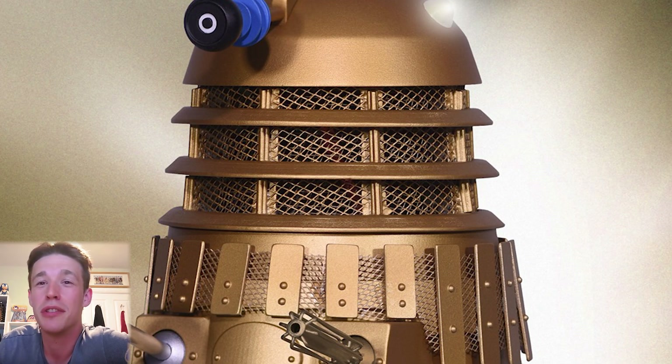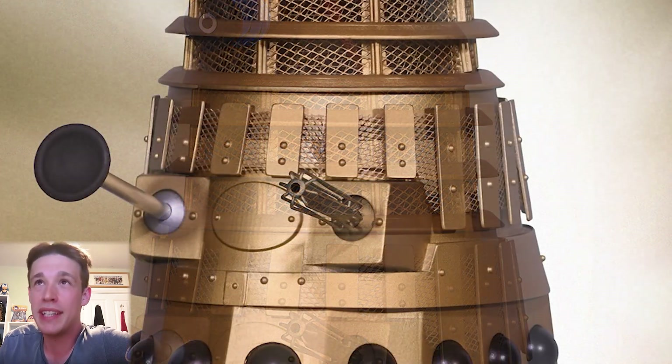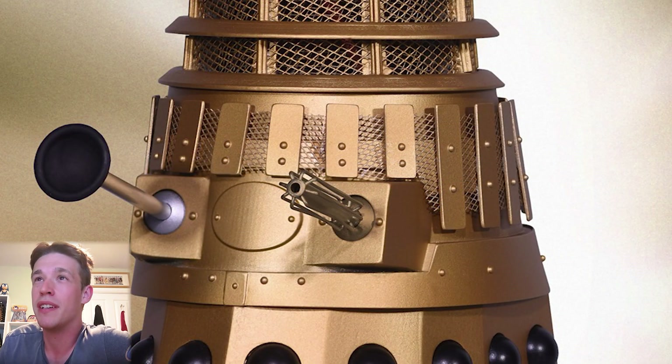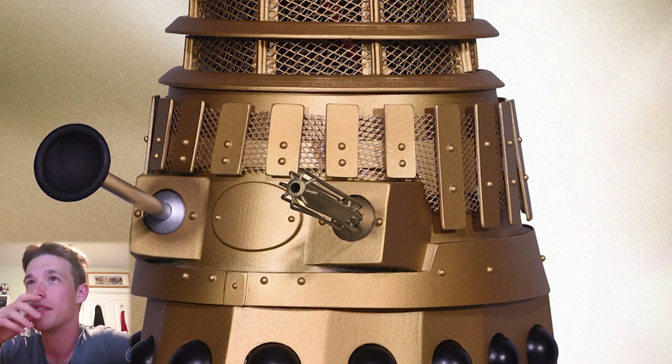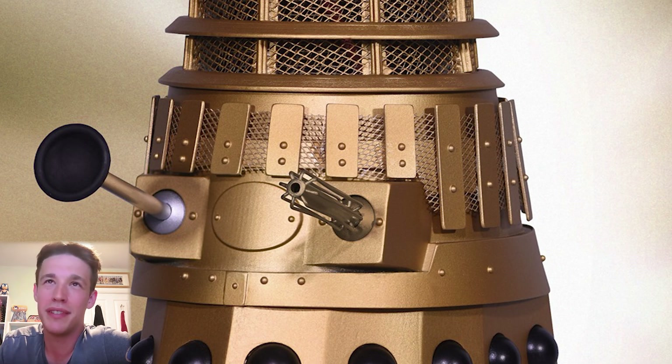The support beams behind it are just way too visible and just don't look good — the struts just look really thick. The neck rings are way too thick as well. The midsection, though, looks really damn good and the mesh looks really good on the midsection as well. They've got the silver joint for the plunger arm which looks really good.